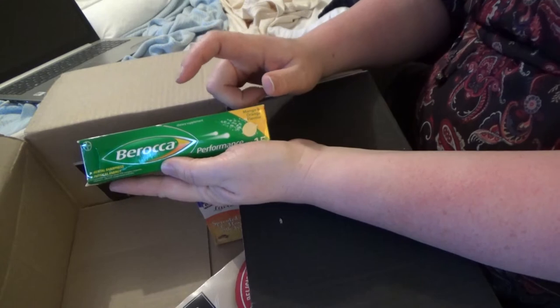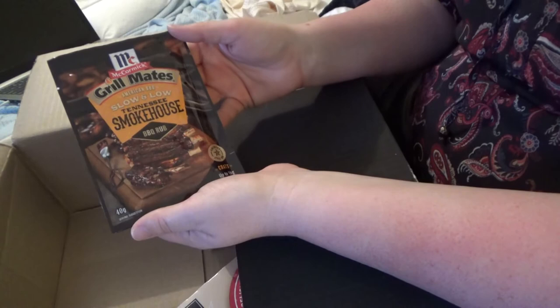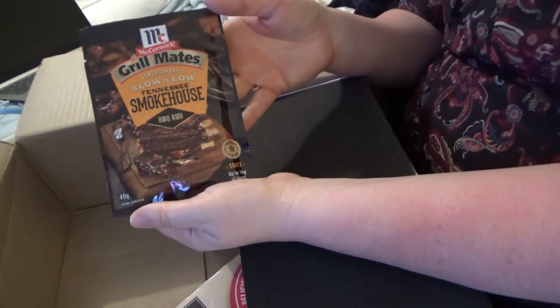I don't tolerate artificial sweeteners but he'll enjoy that. Cormac's Grill Mates American barbecue slow and low Tennessee smokehouse barbecue rub.